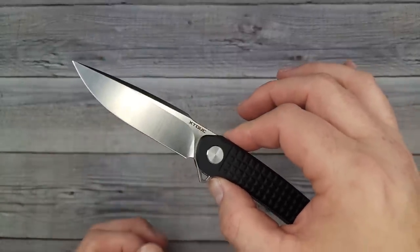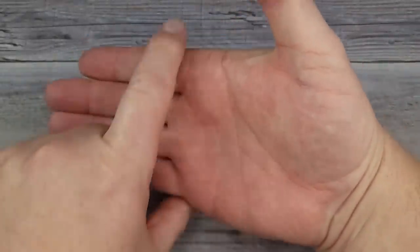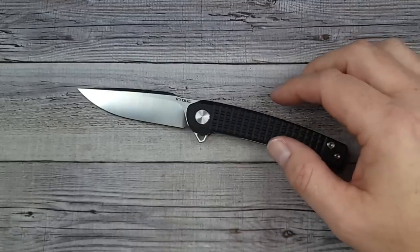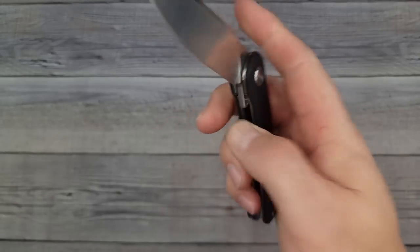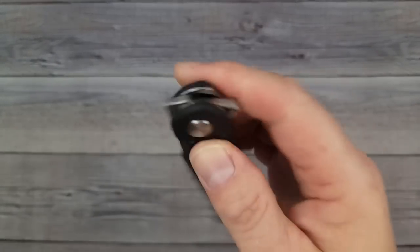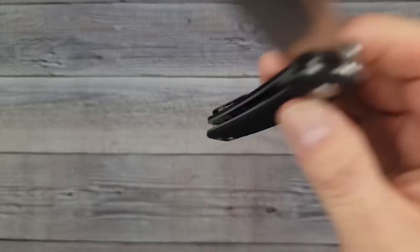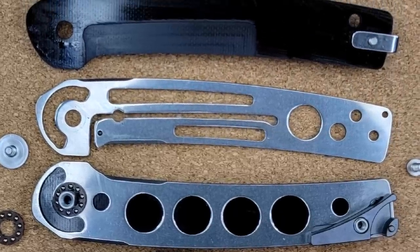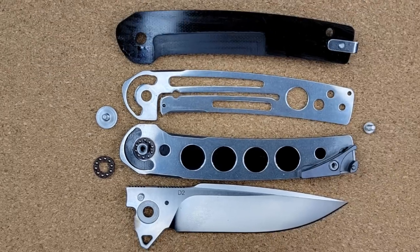For deployment and size reference: my hand is four inches across, three and a half in the other direction, and seven and a quarter from palm to middle fingertip. Now let's check out deployment — did you see that? Nothing's been done to this knife, it just came out of the box and it's shutting that smoothly. I'd guess it might actually have ceramic bearings because I'm feeling no friction.